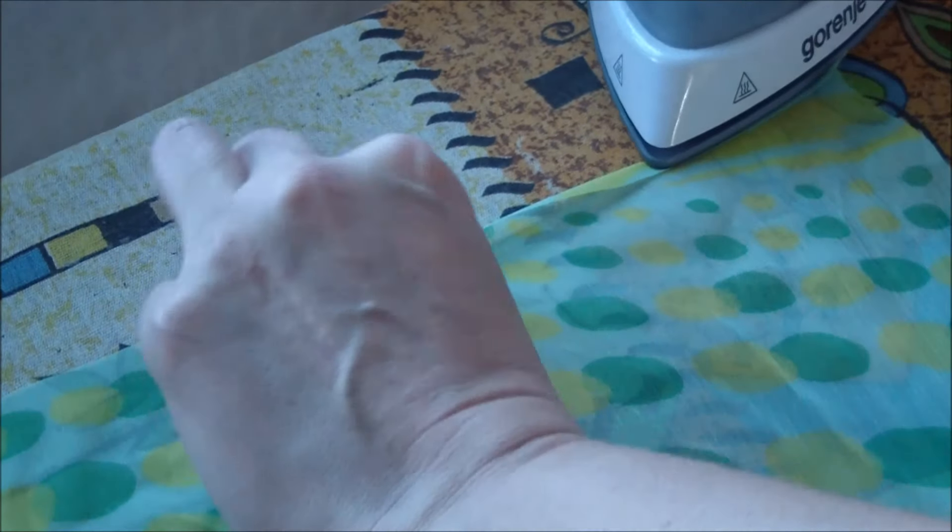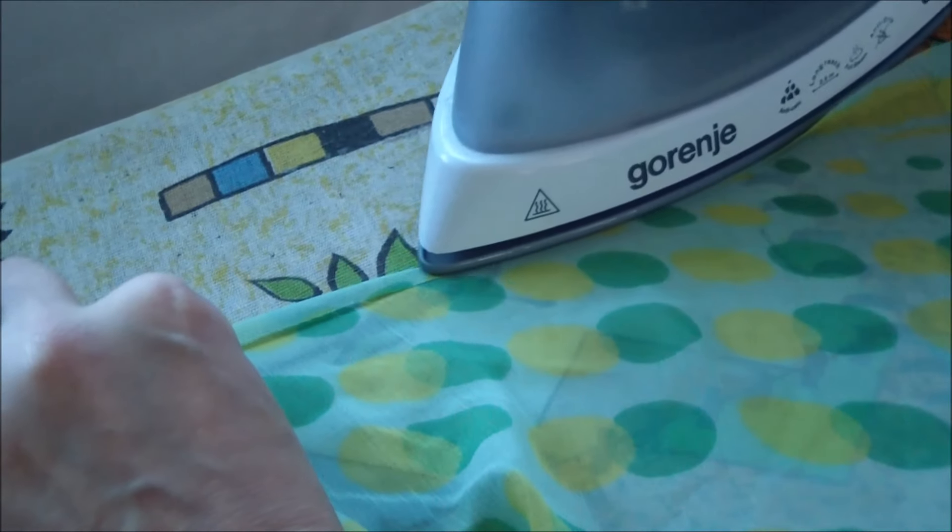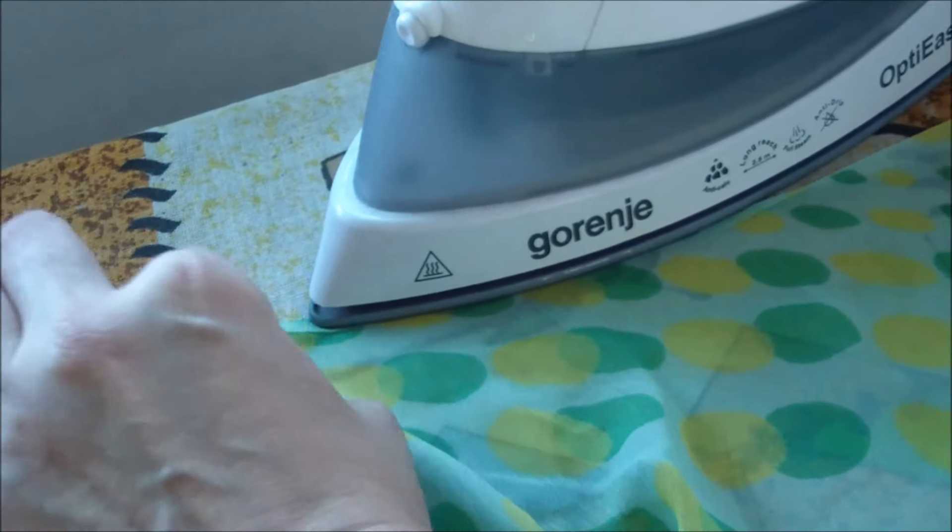But before hemming on the sewing machine, you definitely need to iron the hem about 5 mm on the wrong side of your clothes.